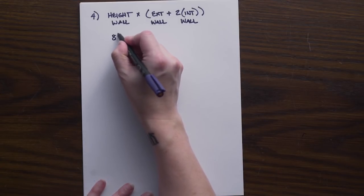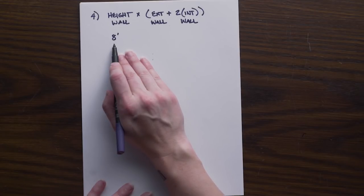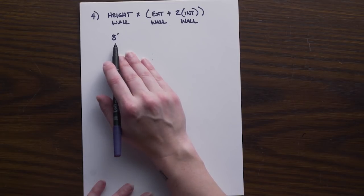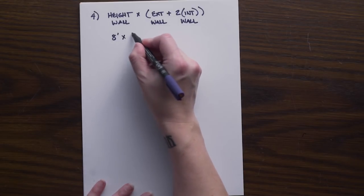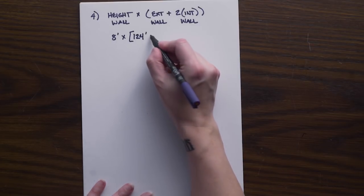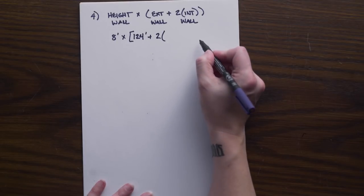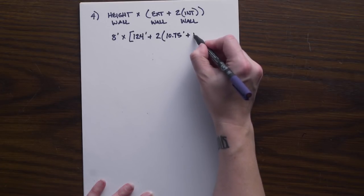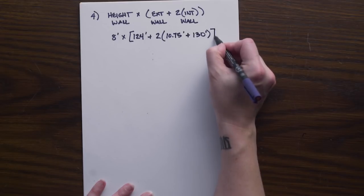We use eight feet as our standard ceiling height. Remember when dealing with stud height, adding the top and bottom plates and accounting for the finish flooring and ceiling drywall, we arrive back at a finished ceiling height of eight feet. We multiply that by the exterior dimension found in problem two, plus two times our total interior — which is the 10.75 feet of our two-by-six wall and the 130 feet of our two-by-four walls.